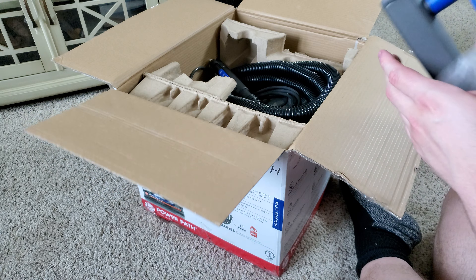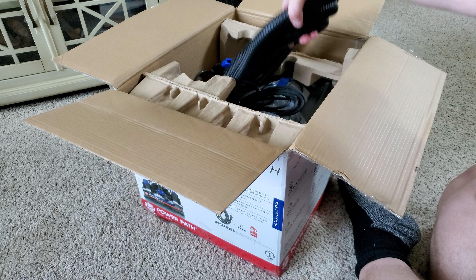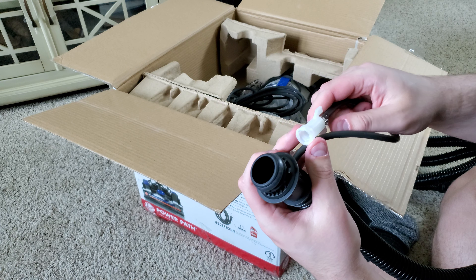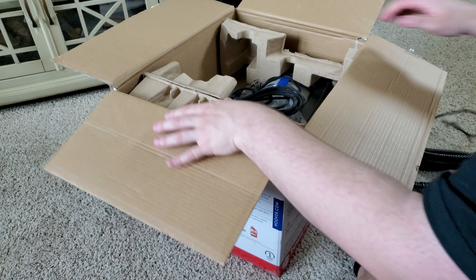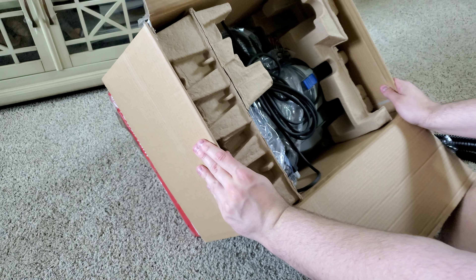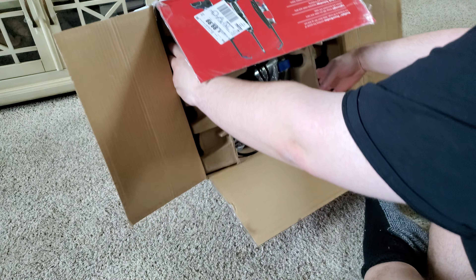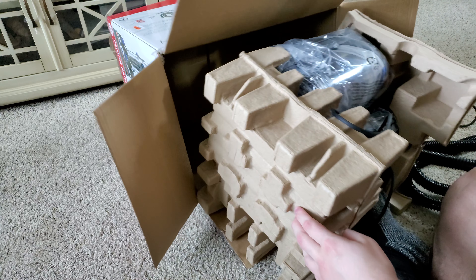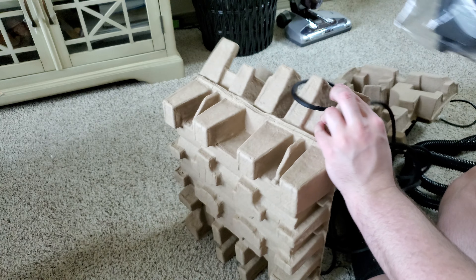So here is your storage bag, instructions, and all that kind of stuff. Here is the handle. Here is the little solution spray trigger right here. We have the hose, which is pretty small because of this little solution clip right here, which you use to spray solution from the hose. The solution is somewhere in this box — let's slide this out of the way.